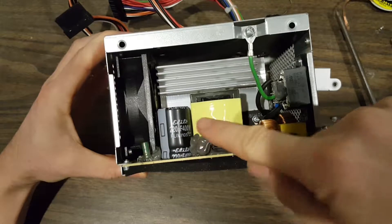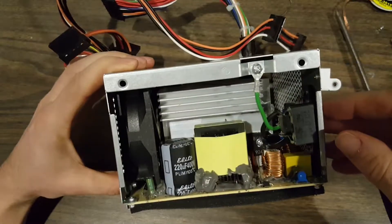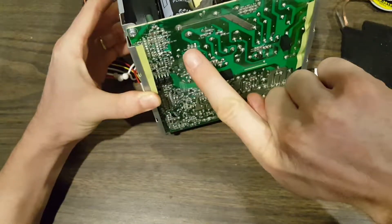Until we drain any residual voltage from the capacitor, we want to handle the power supply carefully. You can see here the pins of the capacitor exposed, and touching these could cause quite a shock if we don't drain the voltage first.